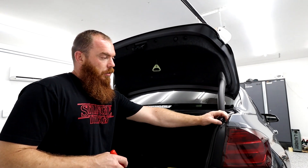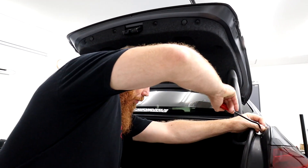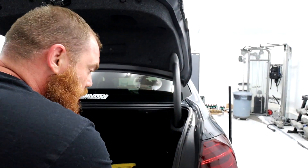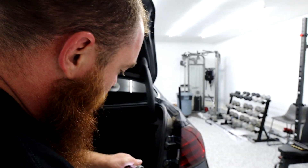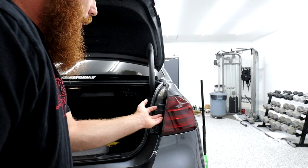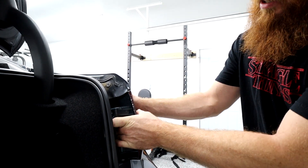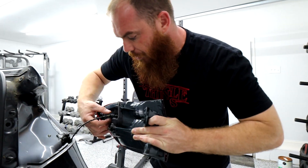First thing I want to do is take this little push-button pin out. There we go. Now you can take this panel off. Let's get these two 10mm nuts off. What I want to do is grab behind the mount — grab right here and firmly pull, just give it a tug. And there we go. Now you can take that harness off.